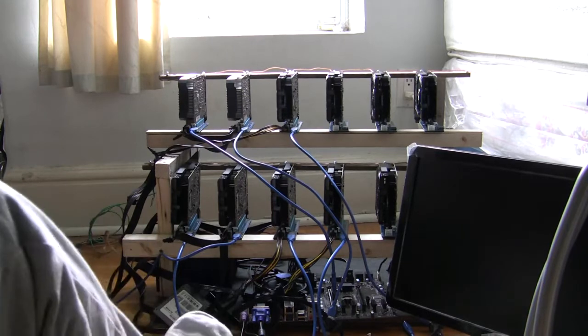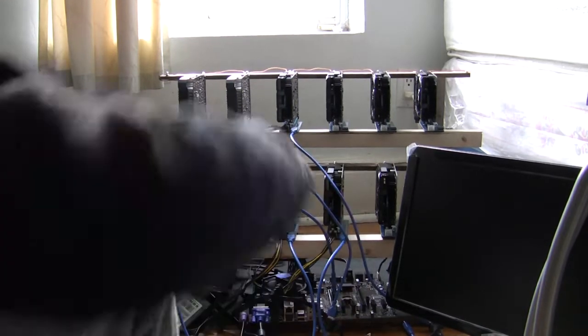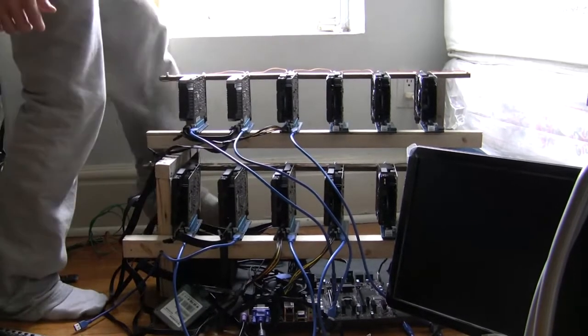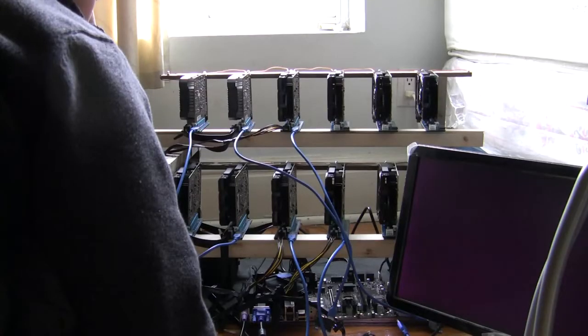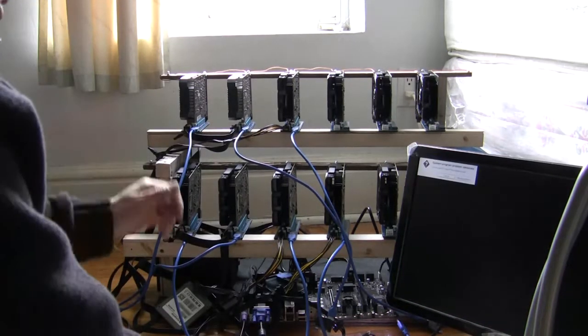Alright, here it is all set up — let's power it on. This is the Ubuntu one apparently, well we can give it a go.